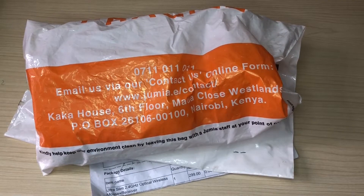Welcome back to another video. In this one, we'll be unboxing our wireless mouse that I got from Jumia. The interesting thing about this wireless mouse is the price — it costs 300 bob.